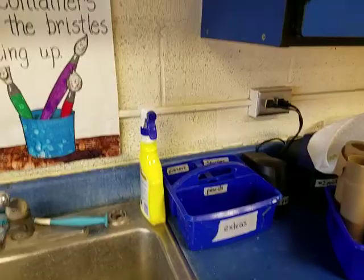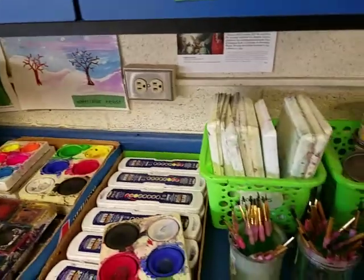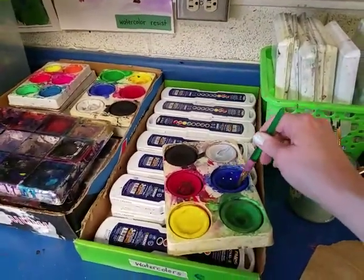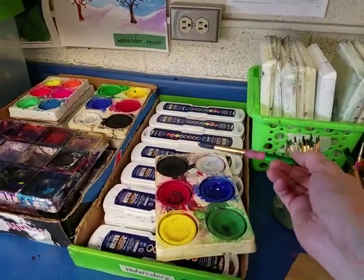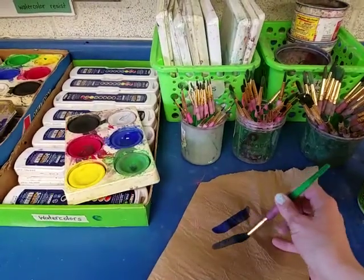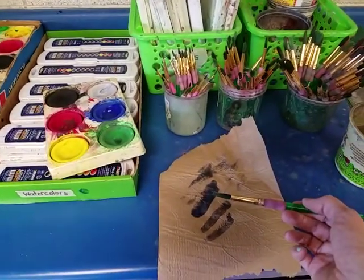We use our paper towel to help clean our brushes. If I am painting with tempera paint and I've been painting with blue, before I switch to red I don't want to dip my brush right into the red, because the blue on my paintbrush will mix into my red paint. So I need to clean the brush first — before I clean it in the water, I'm going to paint the extra blue paint onto my paper towel, cleaning the brush a little bit before I wash it. I got most of the blue paint off on the paper towel.